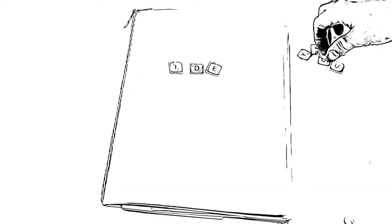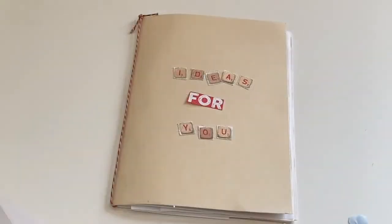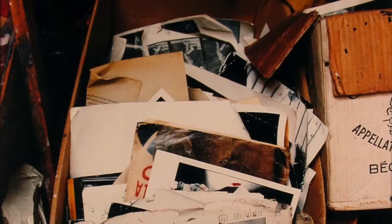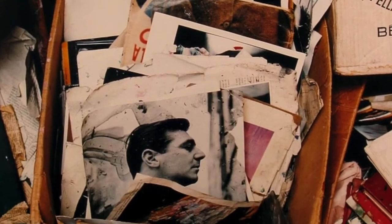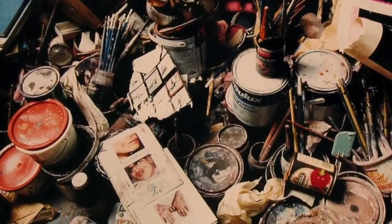Hello and welcome back to Zoom at the Hugh Lane. Today I have got a creative art idea for you to do inside your sketchbooks. Do you remember how Francis Bacon used pictures for inspiration for his artwork? Well, we are going to do the same.